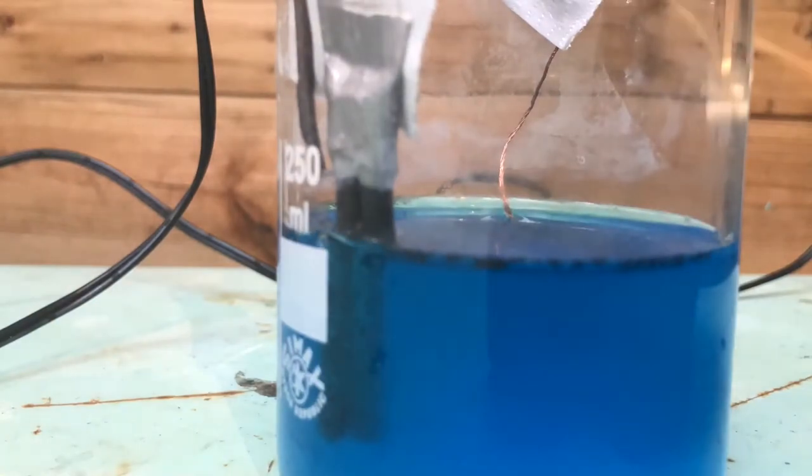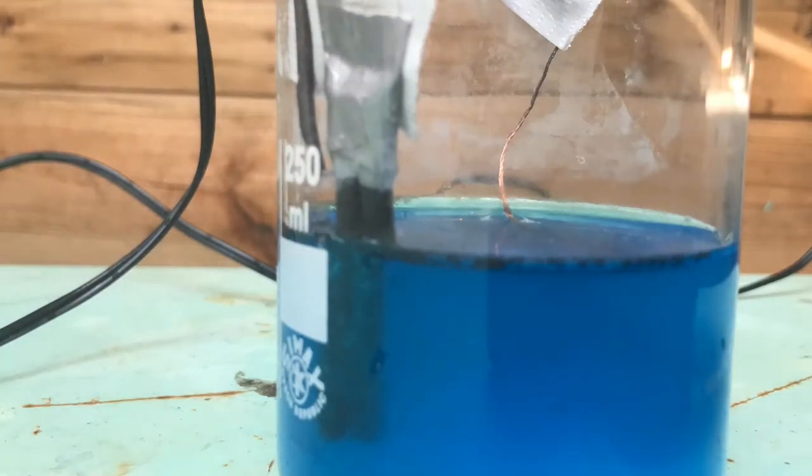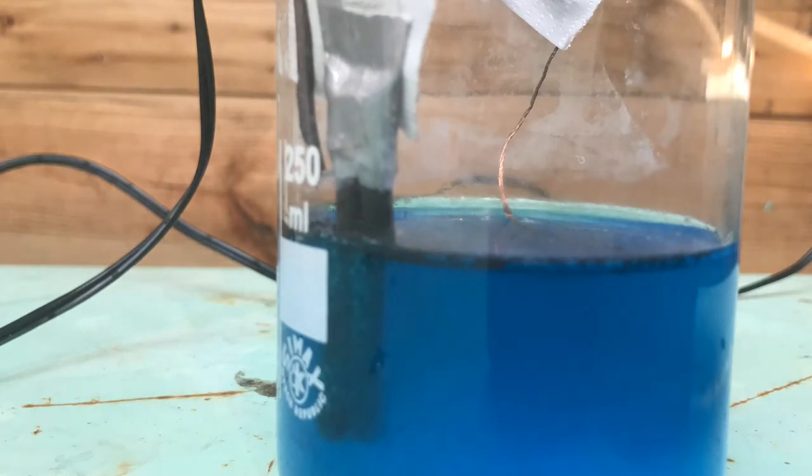Now if we let the current flow through the solution, you can see bubbling at the anode. You just need to let it run until there's no more blue color left. This can take anywhere from a few hours up to a few days — it all depends on your source of current. In my case, it took only one and a half days until there was little to no blue color left.